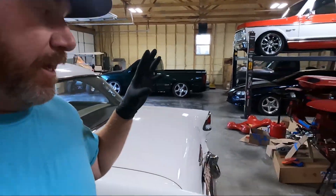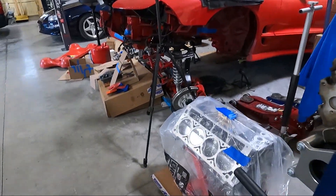What is up guys? Welcome back to the channel. My name is Travis. This is TWA Motorsports and today we've got some exciting stuff — we have the motor back for the Trans Am.